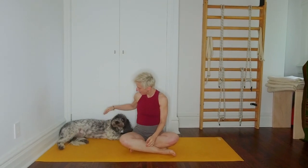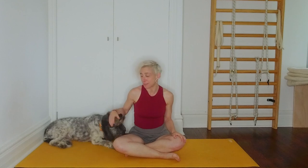Hello everyone, welcome. So on the agenda for today, we are looking at Sirsasana — headstand — how to do headstand in Iyengar yoga.